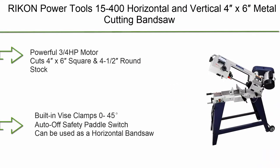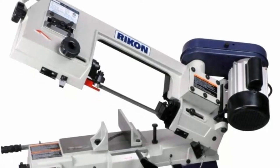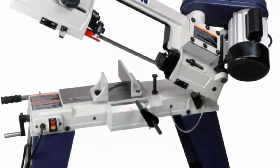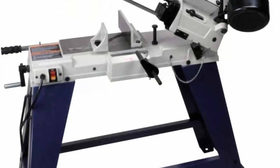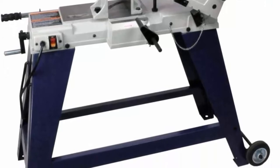Top 5: Rican Power Tools 15-400 horizontal and vertical 4x6 metal cutting bandsaw with a powerful 3/4 HP motor. Built-in vise clamps and 3 blade speeds: 80, 120, and 180 FPM. Cuts 4x6 square and 4-1/2-inch round stock. Built-in vise clamps rotate 0–45 degrees.